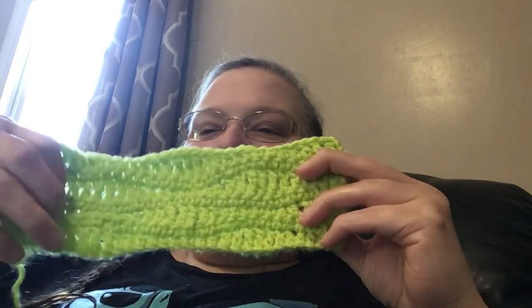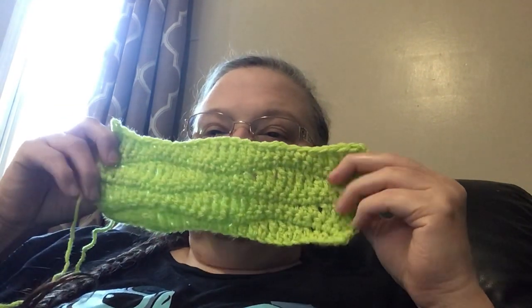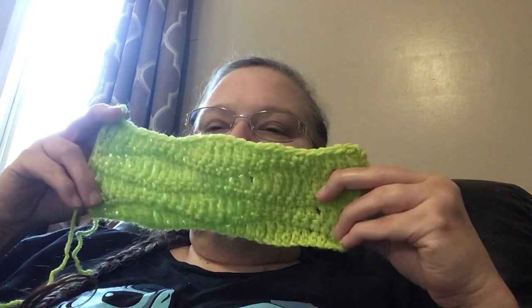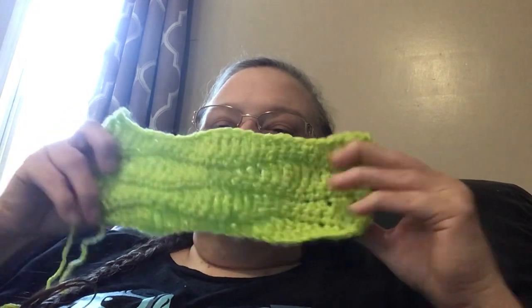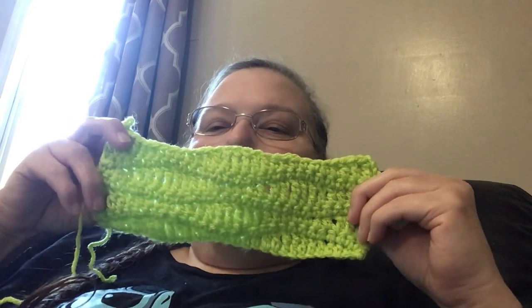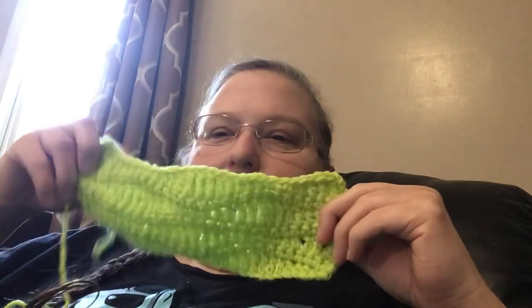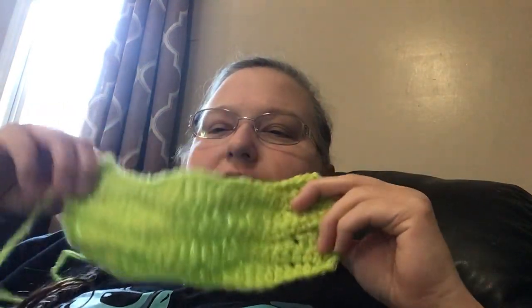I did not do any finished object today, but I did learn a new stitch. There are a lot of stitches in here and I already knew how to do them individually, but all the stitches combined is called the wave stitch. I really like it because it gives that rippled, up-and-down look. The zigzag is a little difficult for me and this one wasn't — plus look at how cool it looks!